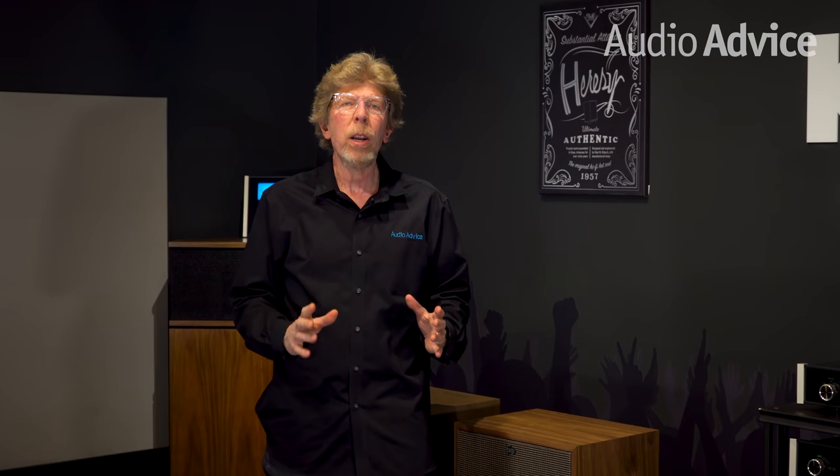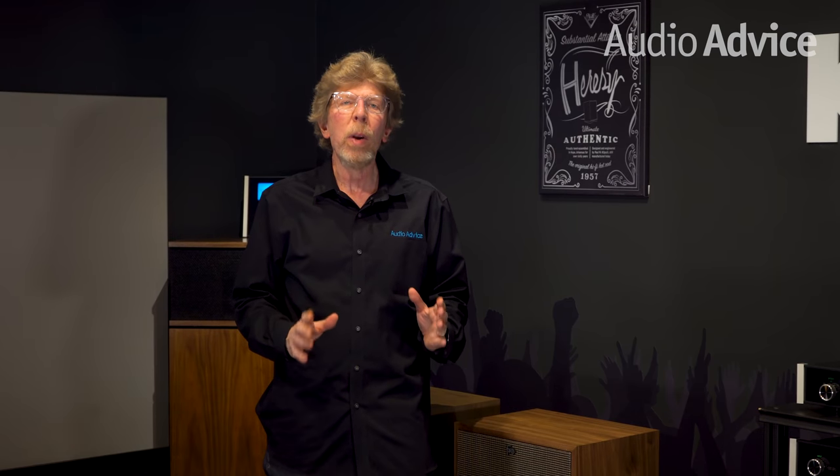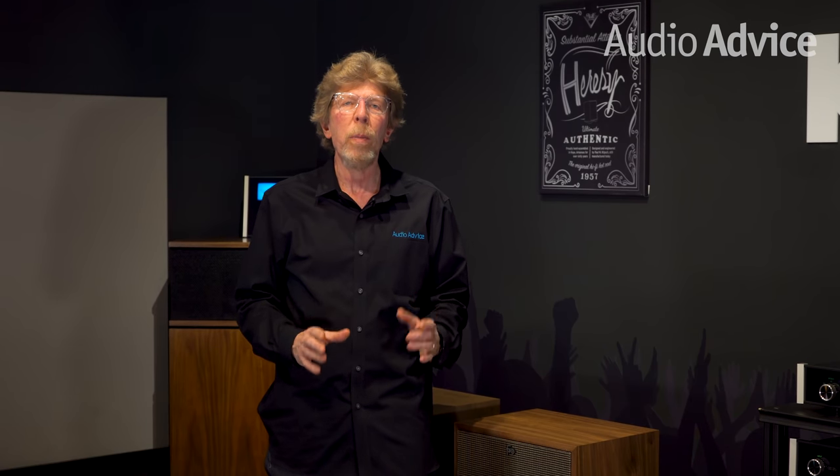In this video I'll be taking a look at the new Klipsch Forte 4 speaker and seeing how it compares to the Forte 3 it replaces. I'll cover a lot in this video, but if you want to read even more, be sure to check out our full written review on audioadvice.com, which will be linked down in the description.